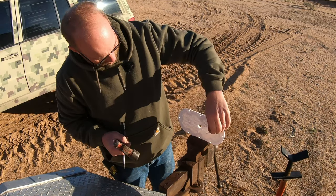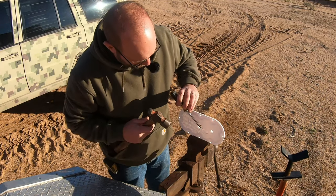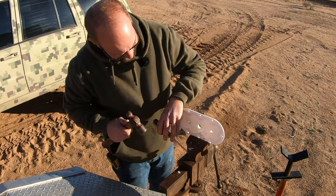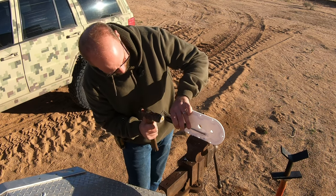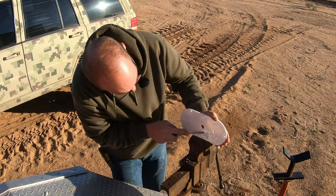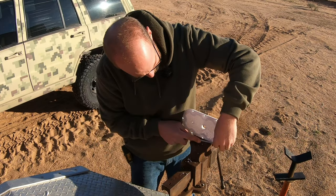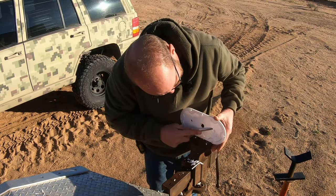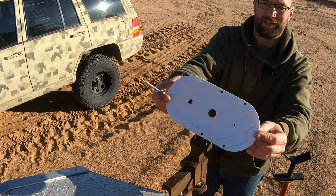First I need to remove the supports, so we'll do that right now. I know if I had flipped this upside down I'd have had a whole lot less support to remove, but I was being picky about having the pretty side up. I haven't had a whole lot of luck getting a decent surface once I remove the supports — it's certainly something I need to work on. Good enough. Happy with that.